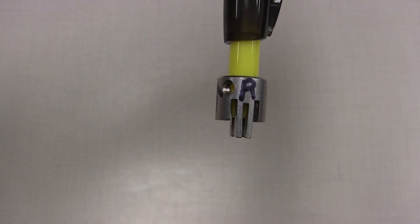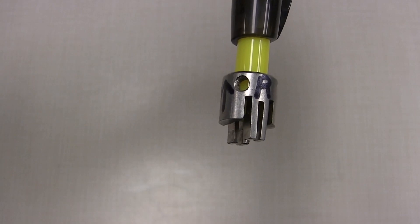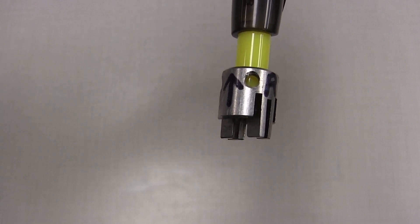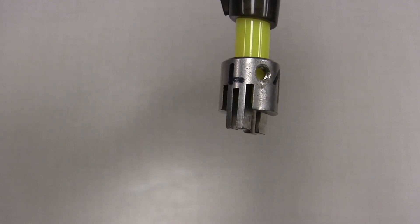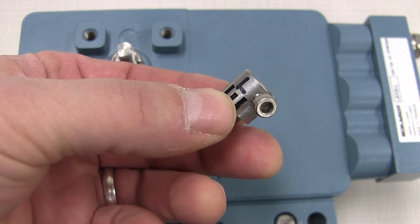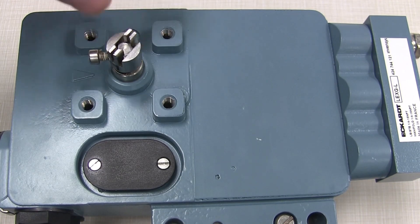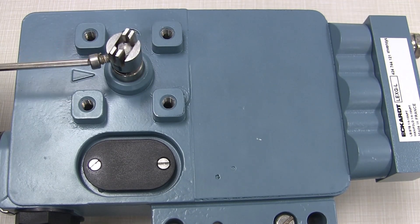You'll notice one side of the coupling has the letter R with a threaded hole next to it, and the other side has the letter L with a threaded hole next to it. For clockwise rotation you put your set screw in the hole labeled R — right hand rotation. For counterclockwise or left hand rotation, which is what we have, the set screw goes into the hole next to the letter L. With the set screw in the hole labeled L, we put the coupling onto the feedback shaft with the set screw aligned with the flat spot on the shaft, and tighten it down with an Allen wrench.